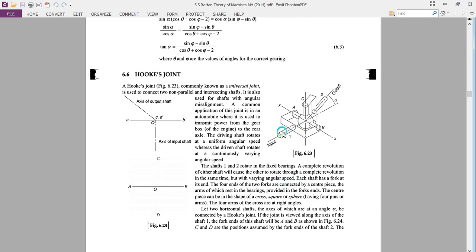As shaft one rotates and completes its one revolution, the output shaft also undergoes one complete revolution at the same time but with varying speeds. This varying speed is attained with the help of four forks. There are four arms of the four fork ends: one is AB and the other is CD. Let the two horizontal shafts, the axes of which are inclined at an angle alpha, be connected by a Hooke's joint.